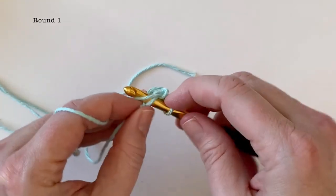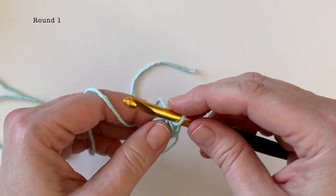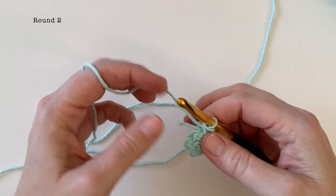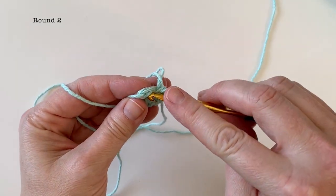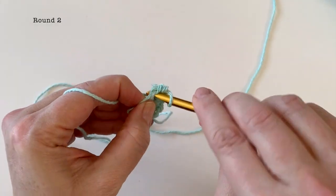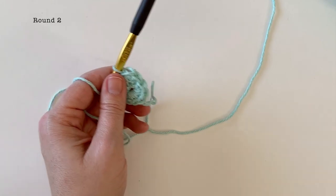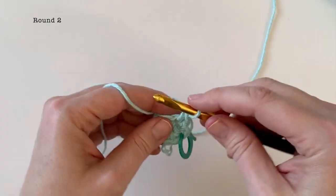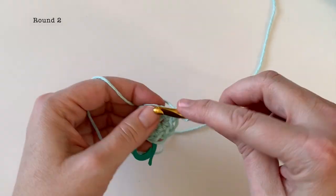I'm just going to work ahead here and fast forward after we've done the eight stitches. For round two we're going to be doubling our stitches, so we're going to work two single crochet into each stitch around. Just go under those two loops and work two single crochet in the same stitch. This hat is going to be worked in continuous rounds as long as we are increasing, so you may want to use a stitch marker to mark that beginning stitch. At the end of round two you should have sixteen stitches.